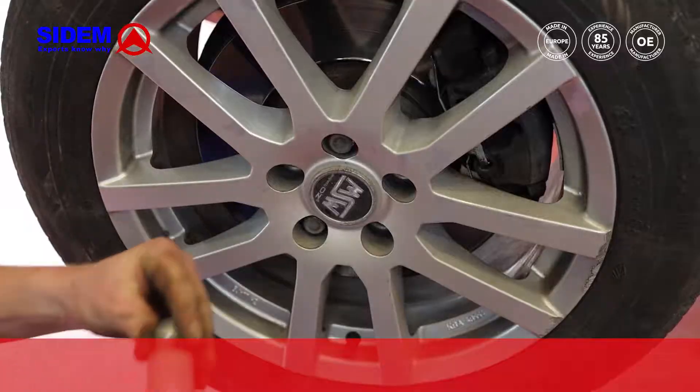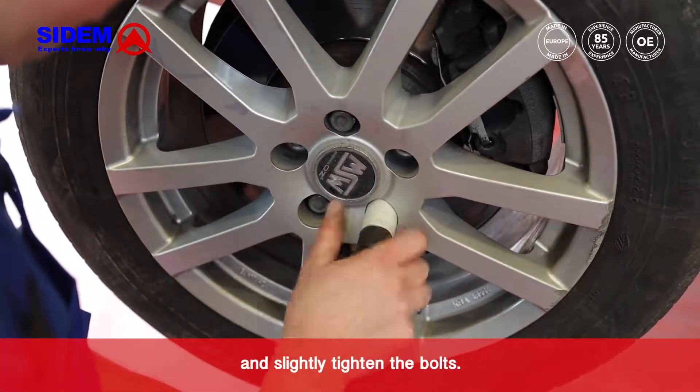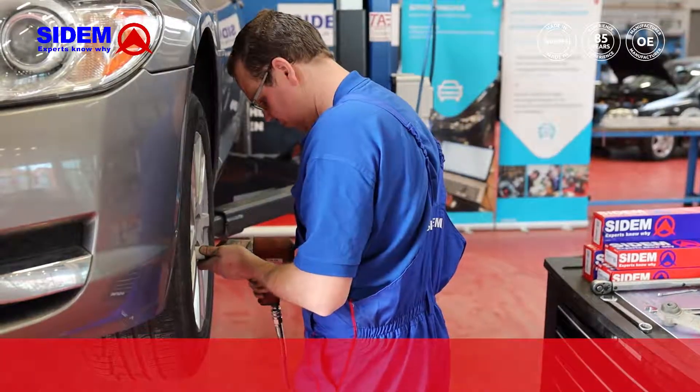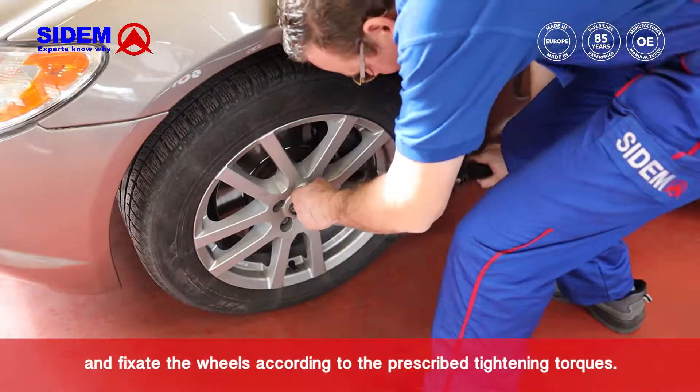Mount the wheel and slightly tighten the bolts. Lower the car and fixate the wheels according to the prescribed tightening torques.